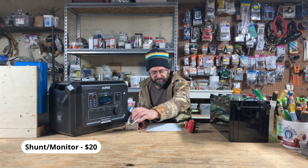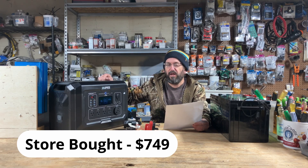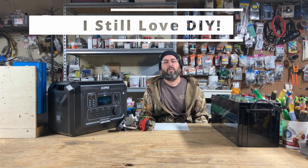Shunt monitor — this is a Hall Effect, but you can use shunt or Hall Effect, whatever you want: $20. Battery switch: $25. And you're also going to need tools, lugs, cable, wire, and knowledge. Just everything you see here, not including the cable, the lugs, the wire, and the box — and if you wanted to put it in a box you'd probably need fans too — and we are already up to $845. Remember, the store-bought was $749. So it is at least $100 more to build a comparable DIY build to this budget power station.